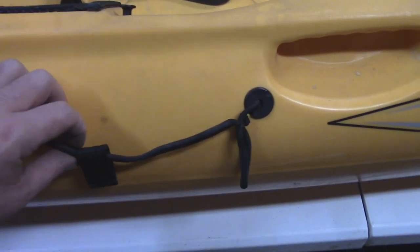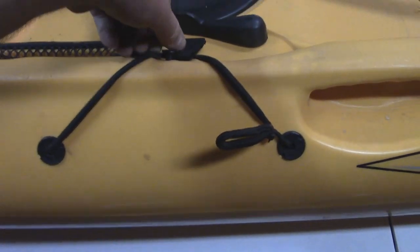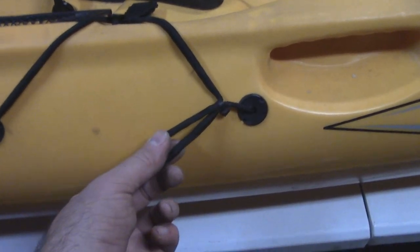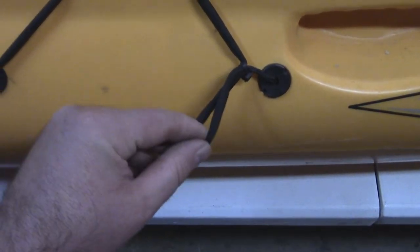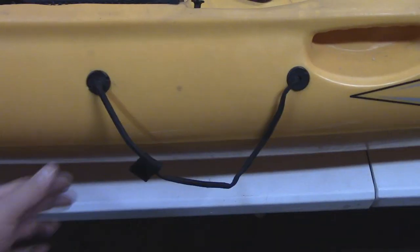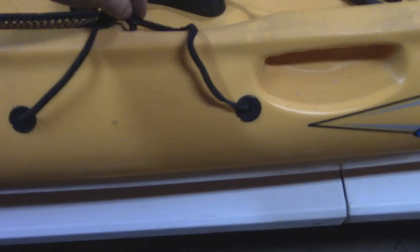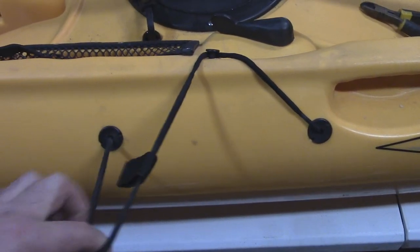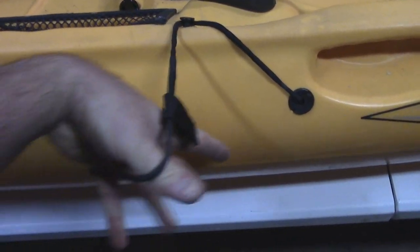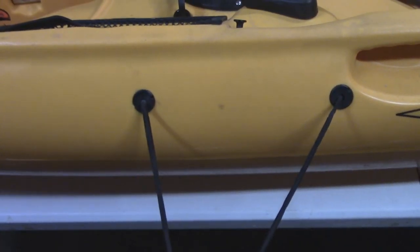This is my Revolution 13 and as you can see, my bungee system to hold my paddle has seen better days. I've actually had to take a zip tie and take some of the slack out just for it to hold the paddle. Without the zip tie on there, you can see how bad it is — I could stick my leg through here probably, so it's just really bad.